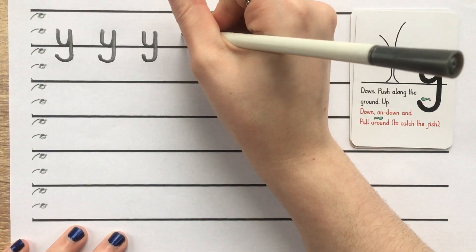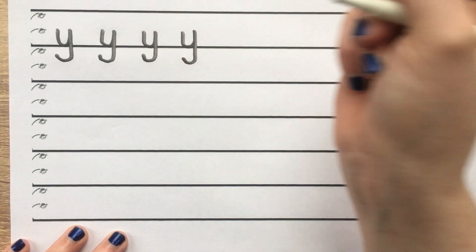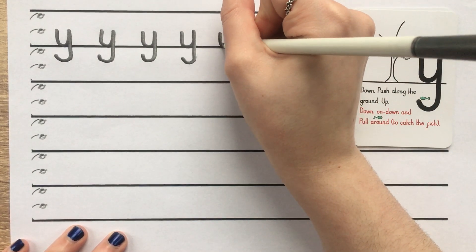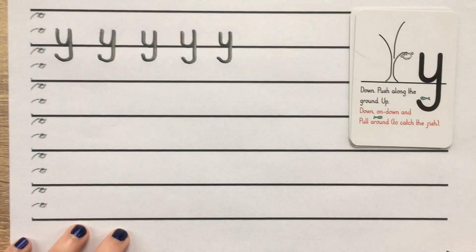And another one: down, push along the ground, up, down, on, down and pull around to catch a fish. And one more: down, push along the ground, up, down, on, down and pull around to catch a fish.